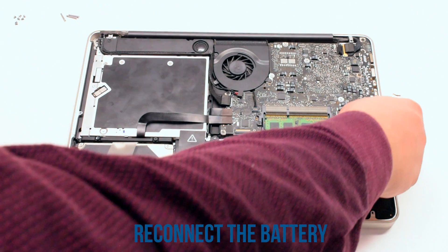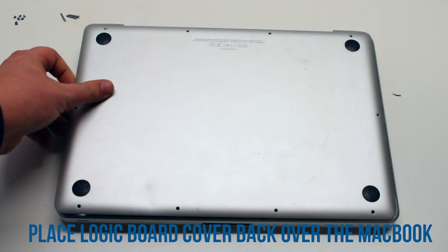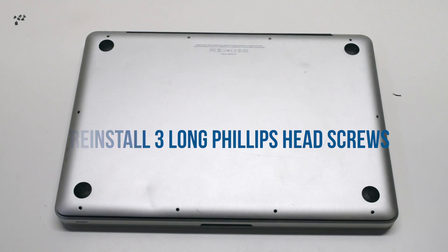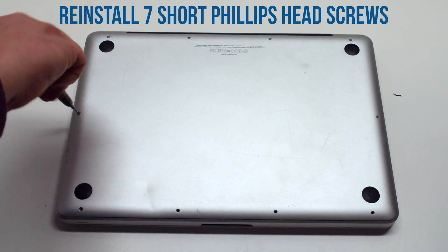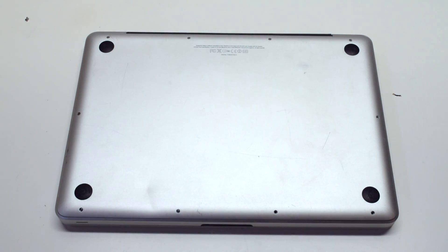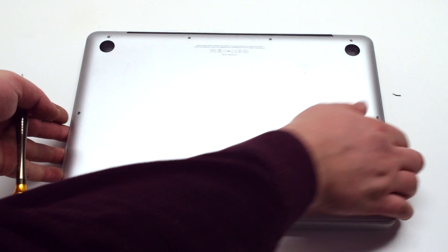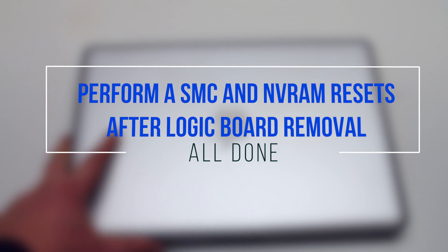You can now reconnect the battery. Place the logic board cover back over the MacBook. Screw in the three long Phillips head screws first, then starting in the top left, screw in the seven short screws, going clockwise around the contour of the MacBook. Once the unit is reassembled, perform an SMC and NVRAM reset.